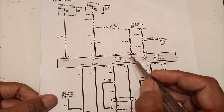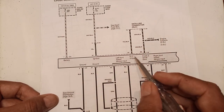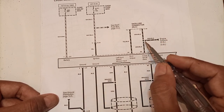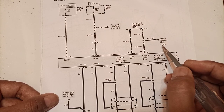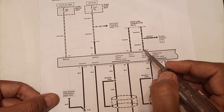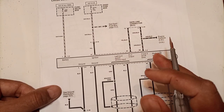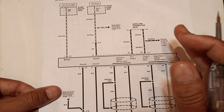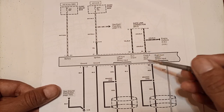Another element is the data link connector DLC output, which provides output to the DLC for reading or viewing the system status. Class 2 serial data is connected to engine controls in the 2.2-liter and 3.2-liter engine models. A scan tool is connected to the DLC connector, and when repairs are made — such as replacing brake pads — the new pads need to be registered and adaptation is performed through this data link connector.